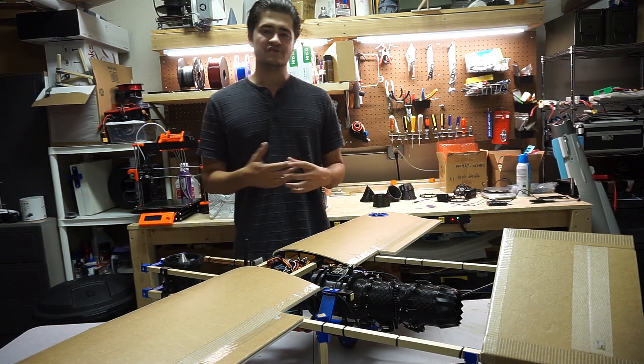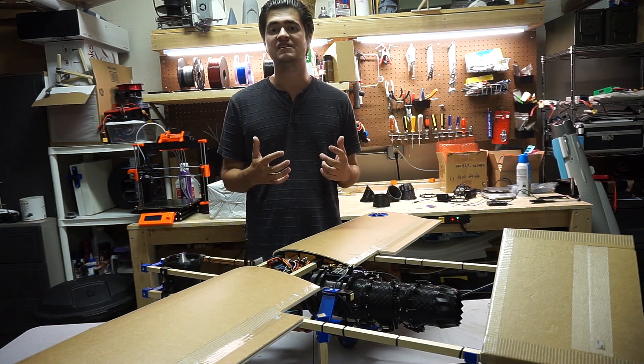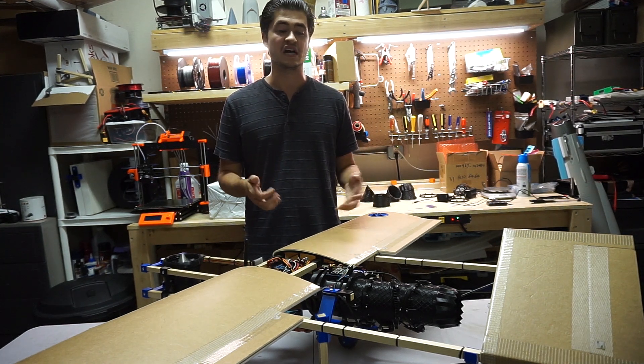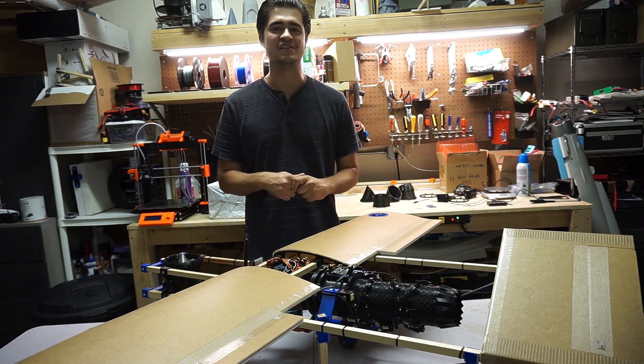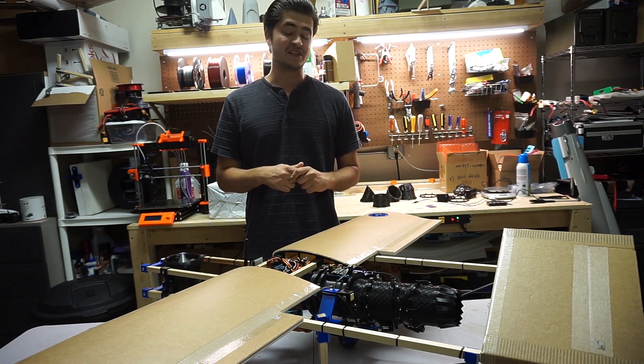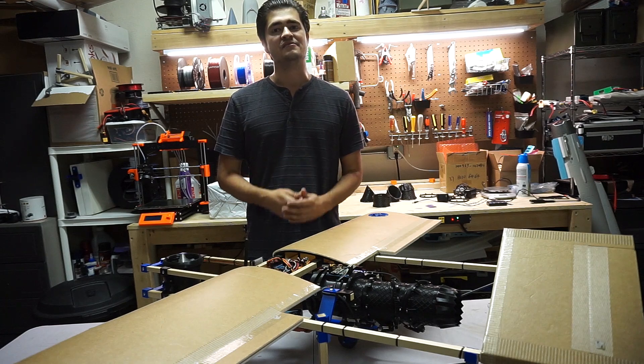That's about it for the past couple of weeks. I'm planning on getting some more transition flights in soon — some cool footage. I want to see how low we can do a transition, which will be pretty exciting. And after that I'll talk about what I have in mind next for the F-35. Thanks for watching and stay tuned.